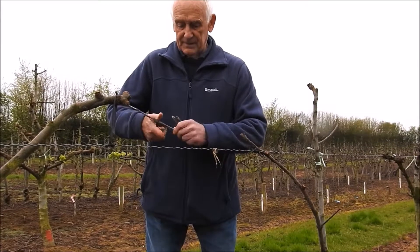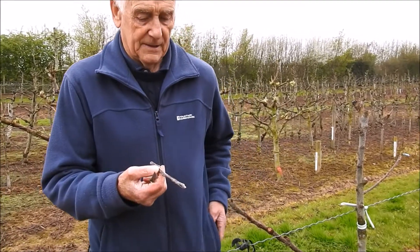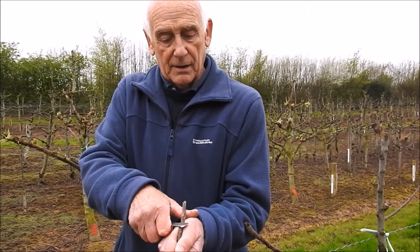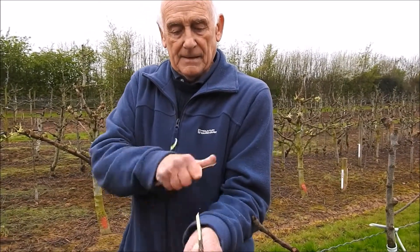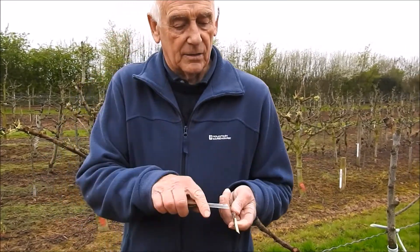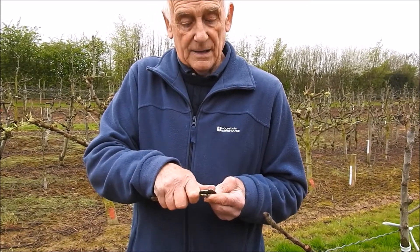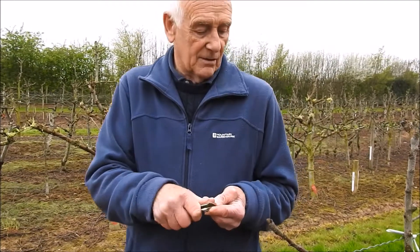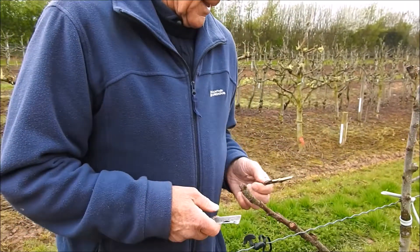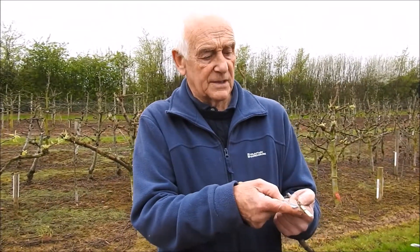The whipping tongue graft is nursery work really — nursery stock. You have to get the grafting wood more or less the same size as the branch you're going to graft. You cut down there nice and straight with a very sharp knife, and you put a tongue down through there. Then you've got to match that up — what you're matching is the cambium layers which run underneath the bark.